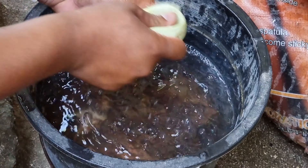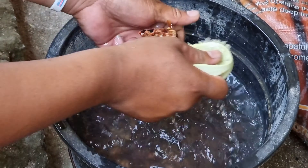Bago lutuin ay nilinis muna namin itong mabuti. Kumagamit kami ng brush upang matanggal ang mga nakadikit sa kanilang mga shells.